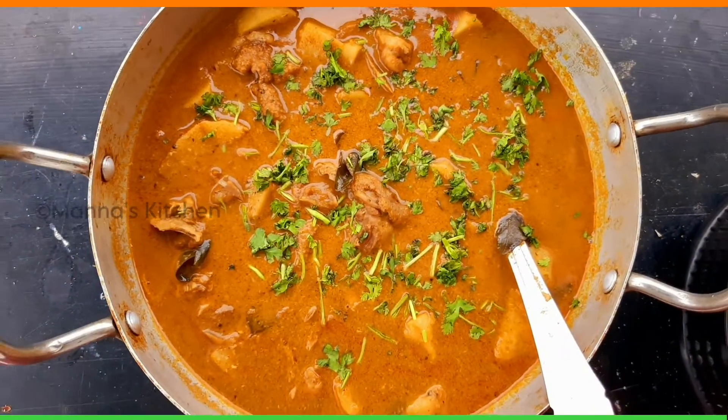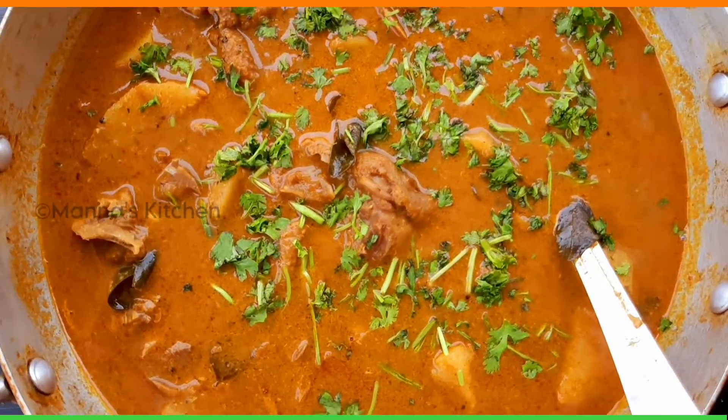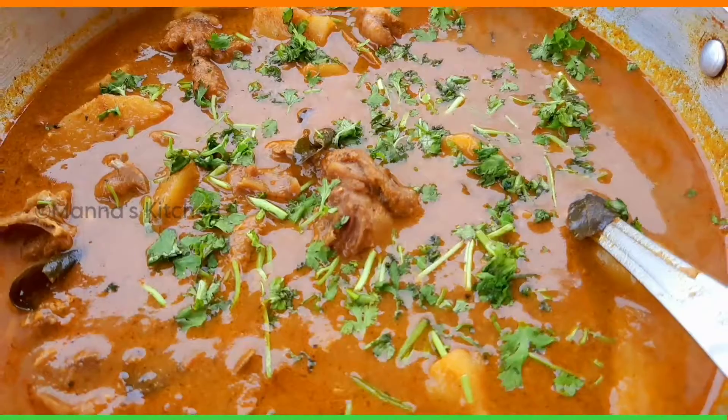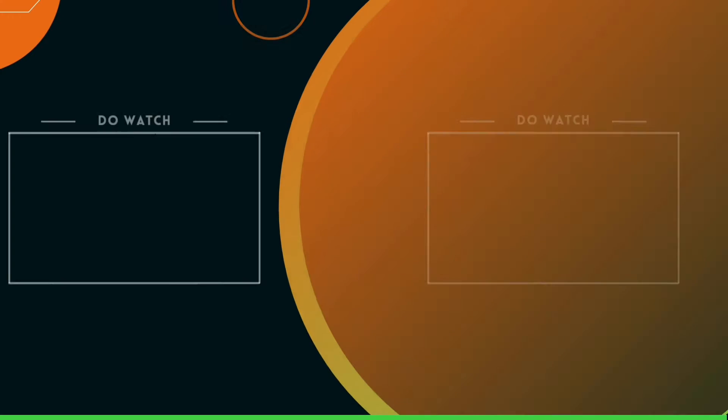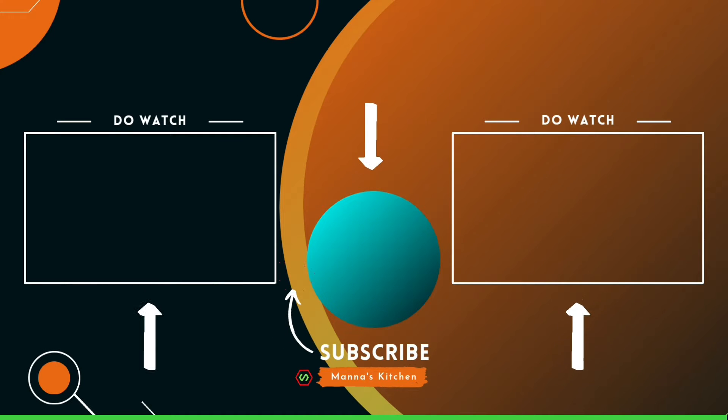You can like, share, subscribe, bell icon. Thank you.